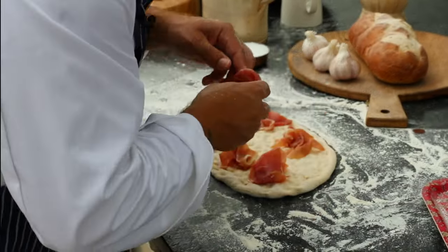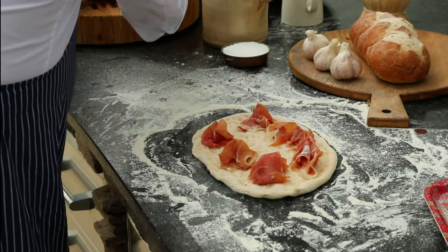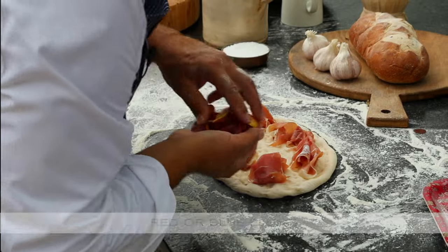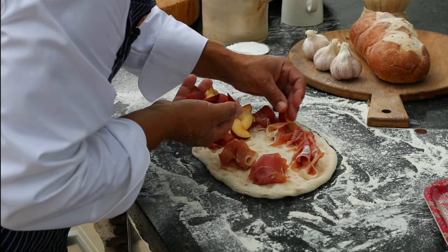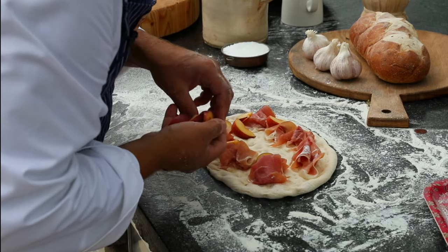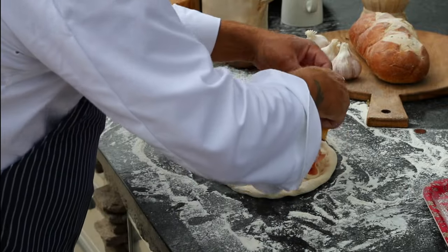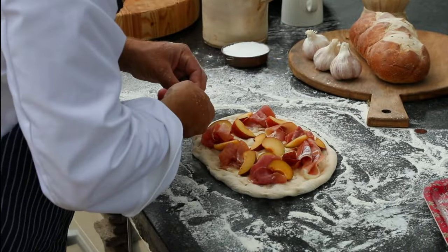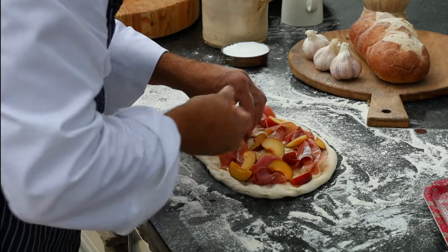Look how beautiful that is — I wish you could smell it. The smell is incredible. Then I've got some plums and I'm going to put a fair amount. I want this to be sweet; this is like a dessert bread. These will caramelize quickly — they've got a high sugar content, so I want plenty of them on. Make sure to space them evenly; you want every little bit to have a good bite in it.